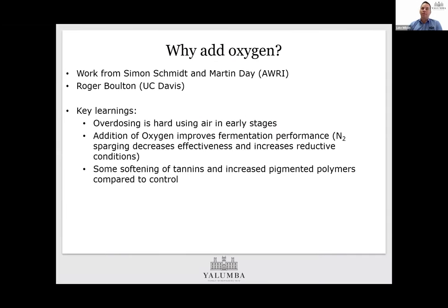The first question is why we're adding oxygen. A lot of our experience has come from research done by Simon Schmidt and Martin Day at AWRI, as well as conversations with Roger. Some key learnings: we know oxygen is good for yeast health, but how much is too much? Can you get too much of a good thing? Is there an advantage? With oxygen, like all things, there's a cost in effort and resource. One thing we discovered early on was that overdosing using air in wine was actually really hard to do — there wasn't really a case of too much of a good thing.